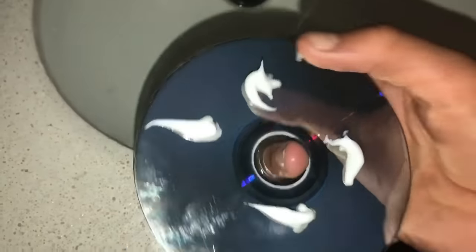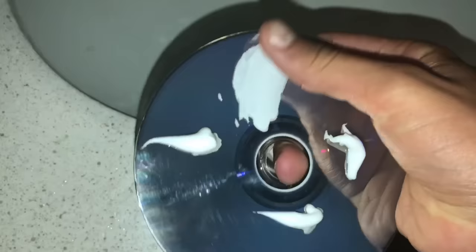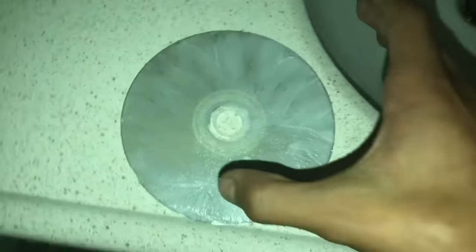Alright, then what you're going to do is grab the disc, get the toothpaste, and from the inside out — like I said before — spread it across all around the disc. I'll be back in a bit. Alright guys, I'm done putting toothpaste on it. Now on to the next step.